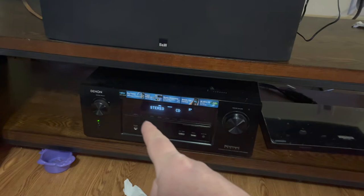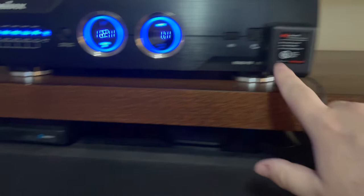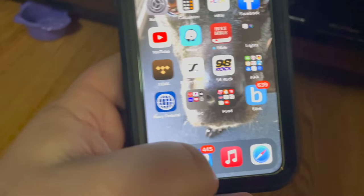Here is the second way I use it. There's my Denon receiver — it's an AVR 2000, a little older model but still works. I have my AudioQuest power brick going into my Panamax, and right there is the AudioQuest Beetle. I go to my CD player, select the CD input, and there's the AudioQuest Beetle ready to play.